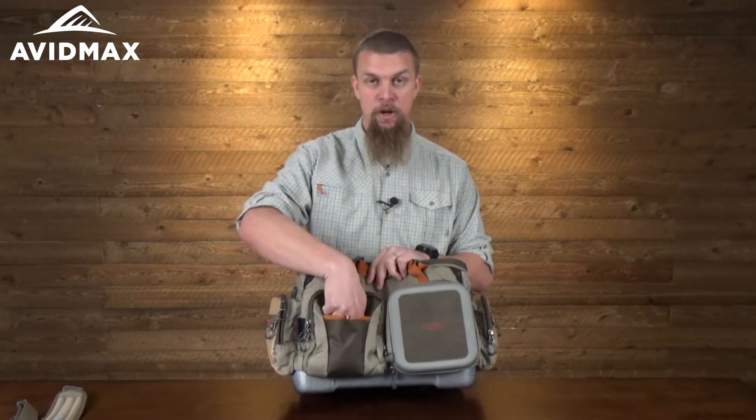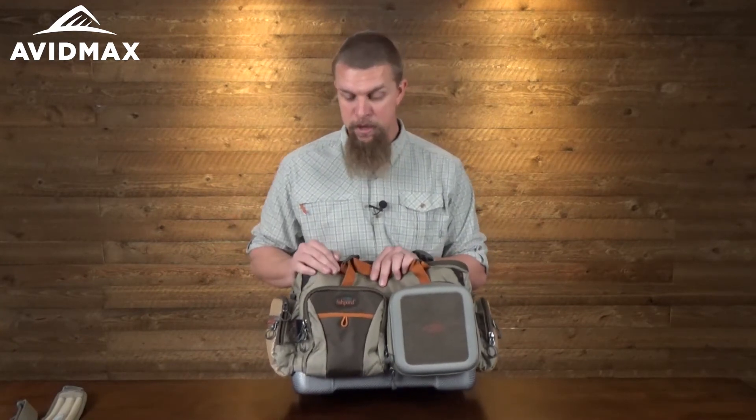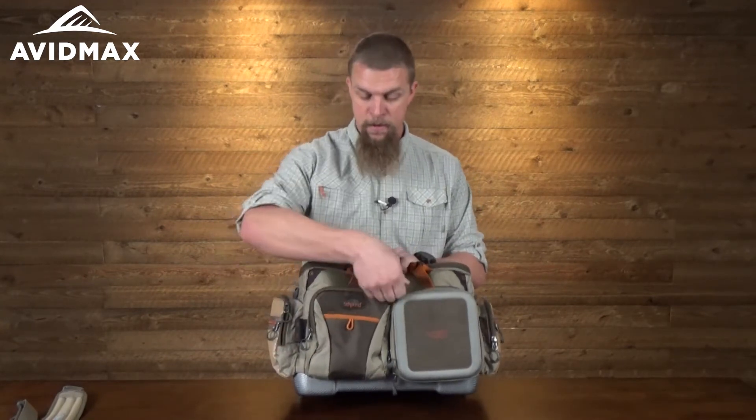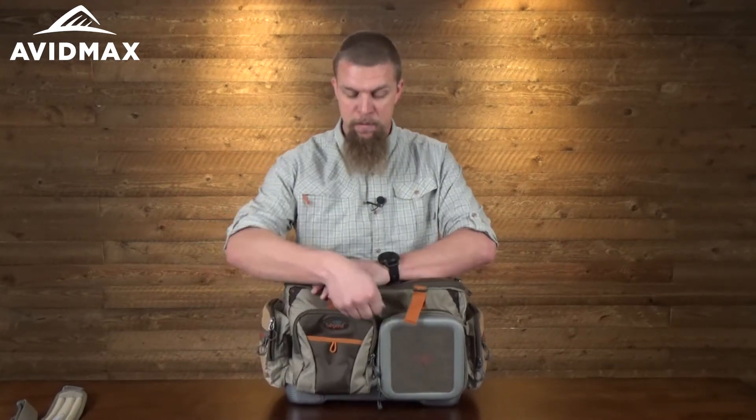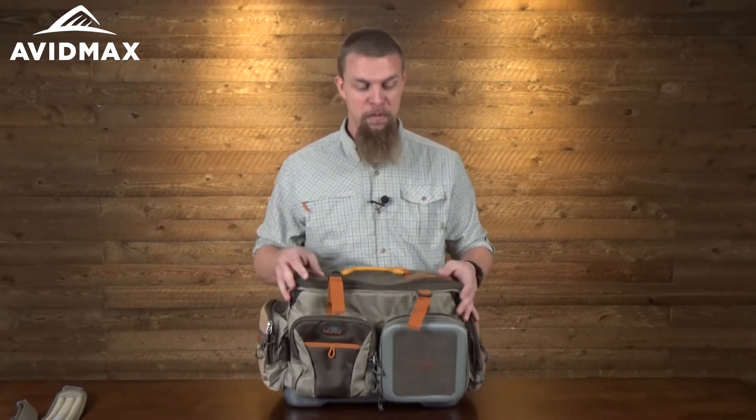There's also a great spot in the front to throw a few more things — maybe pliers — and then another decent-sized pouch. On the inside it also has a couple of other stash pockets: one bigger one in the back and then two little mesh ones.